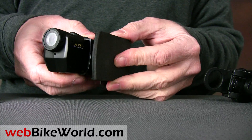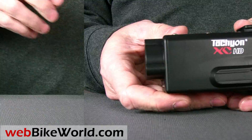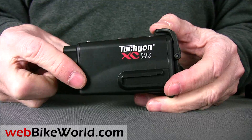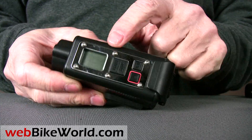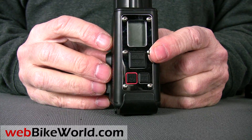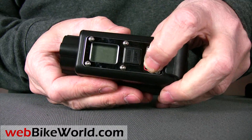Finally, we have the Tachyon XC HD. This video camera is larger than the others, and it's also heavier because the entire housing is waterproof without any accessory housing required. It has a crude menu system on the front. The buttons are stiff to prevent unexpected activation. It's easy to use — press and hold down one button to turn on the power.